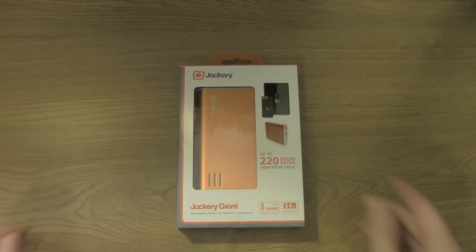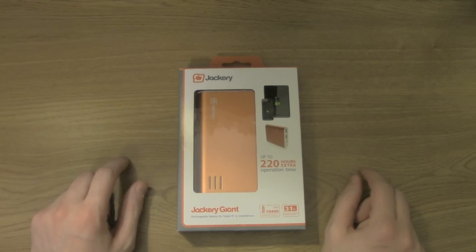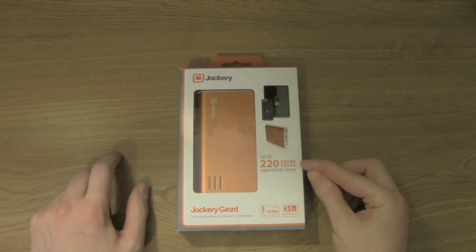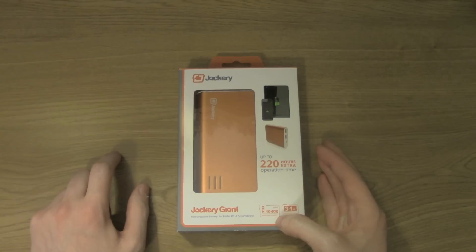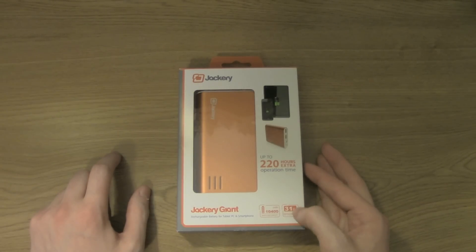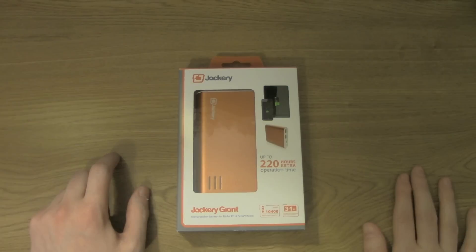Jackery makes three different versions of this. This is their biggest one, with 220 hours of operation. It has a Samsung battery with a capacity of 10,400 milliamps, and it has two USB ports that equal up to 3.1 amps out. You can use both USB ports at the same time to charge two different devices.